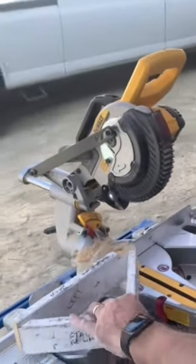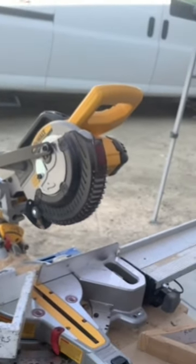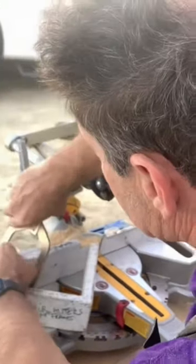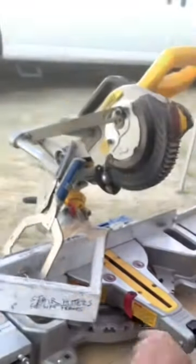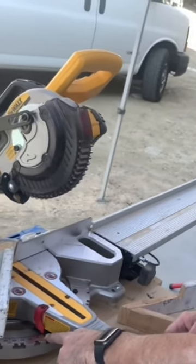The saw only goes to 45. So what you do is you use a 45-degree fixture, and by doing that, when the saw is at zero, you've just turned this into 45.